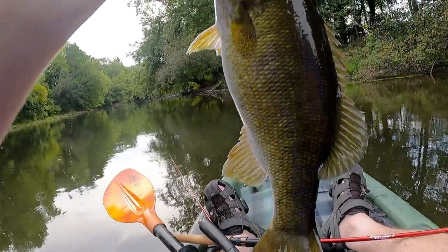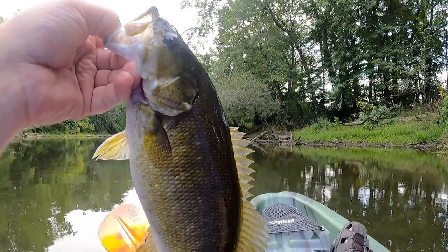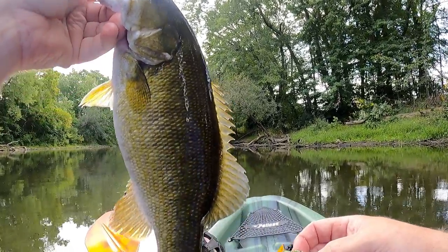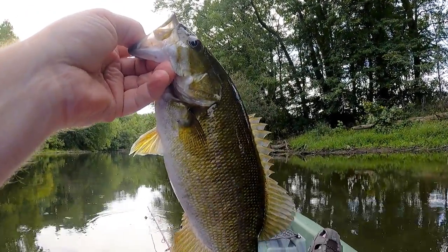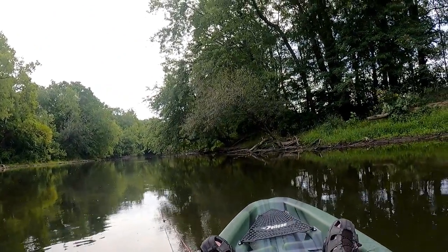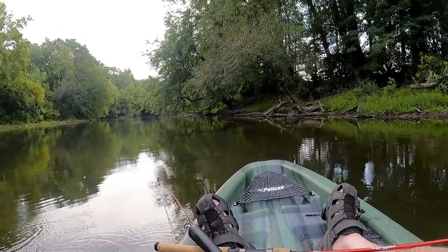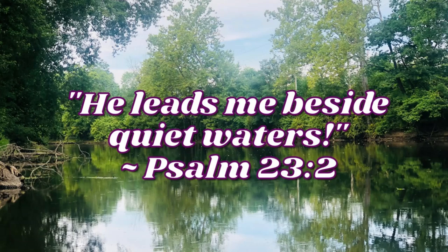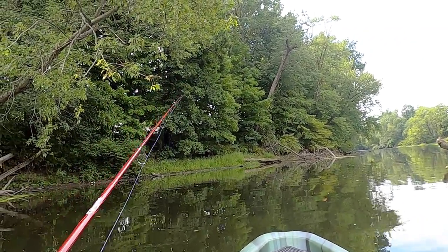Caught it on like the second or third cast using the Placeno swim bait — right there, just caught that beautiful smallmouth. Quick look at the size: it's measuring at 12 and a half inches, a nice chunky belly. Let this beautiful fish go — thanks for biting, friend! That's one for the Placeno. Alright, I'm using my GoPro 8, this is part two.